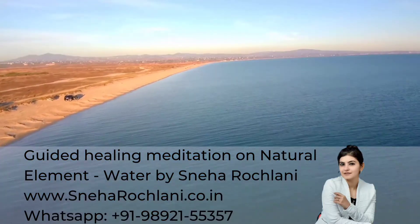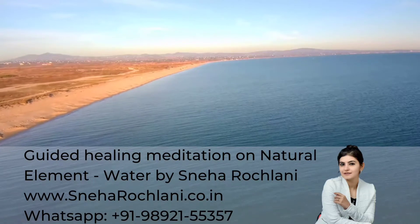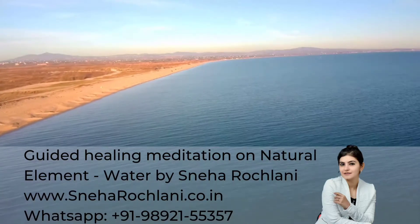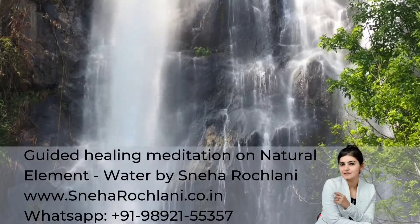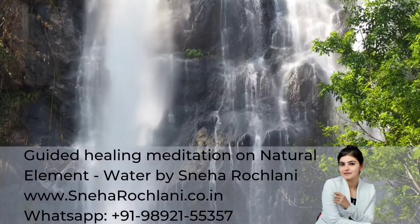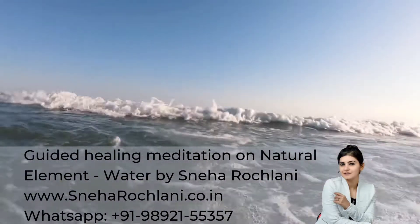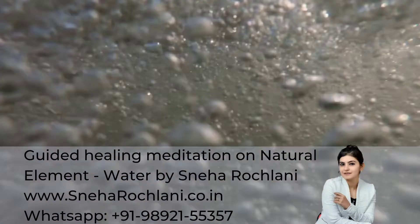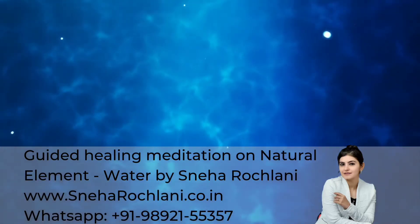Connect the energy of water which is outside with the energy of water inside. 70% of our body is made of water. Imagine the blue color light covering your entire body. It expands, contracts and can take any shape it likes, just like water.